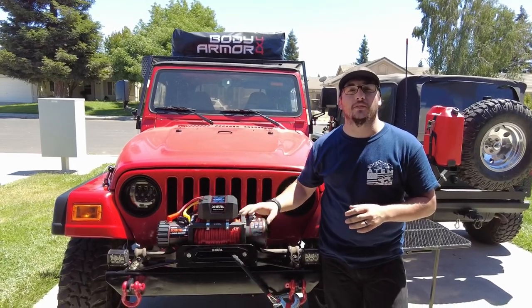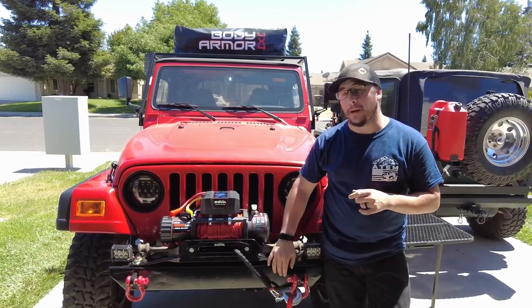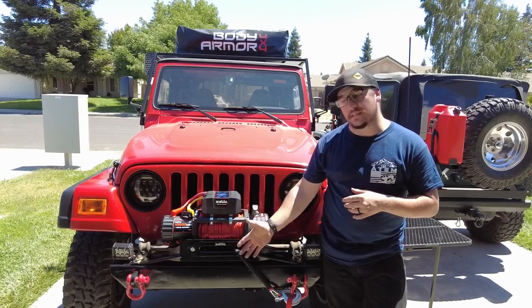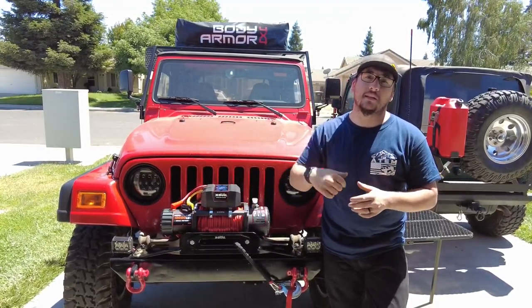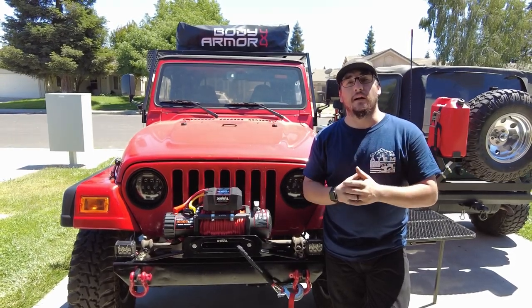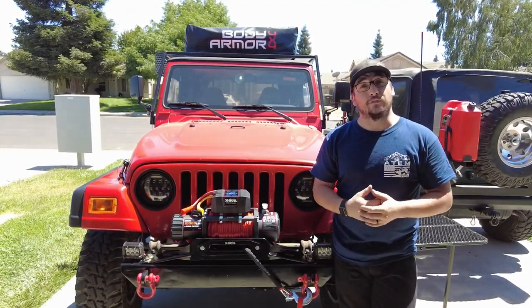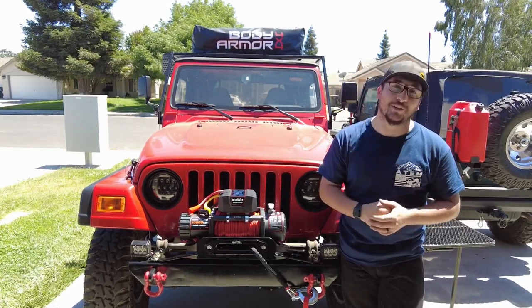As you can see, the winch installation and winch plate to the factory bumper was a pretty quick install — a couple bolts, wires, and good to go. This is a factory TJ bumper we modified to look like a stubby off-road capable bumper, and we finally got the winch installed. If you're interested in the winch plate or any of these items, I'll list the links in the description box below. Hit the like button, check out my other videos, consider subscribing, and we'll see you on the next video — have a good day!